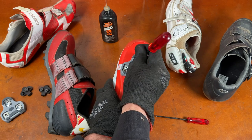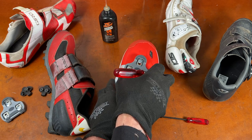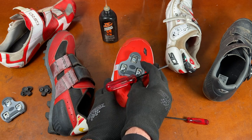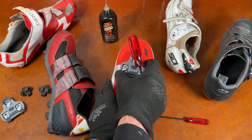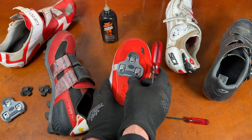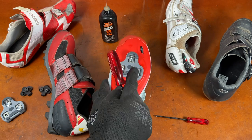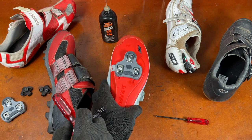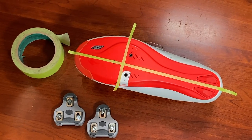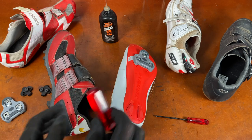Take the time to start the threads carefully. Don't cross-thread anything. Get them started, slide them in, and move the cleat around a little bit — get it somewhere towards the middle, left and right, and up and down to start. Just a rough positioning. If you want, you can put alignment marks or tape on the shoes to help position the cleats.